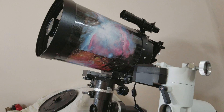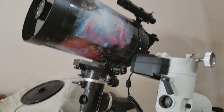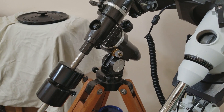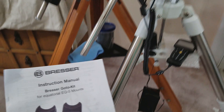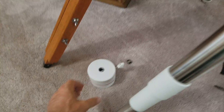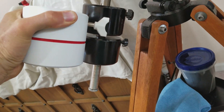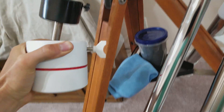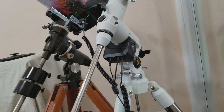I have my old C8 Celestron on a Super Polaris mount right there to kind of compare it to. This counterweight down here is a 9.9 pound counterweight. I'm going to leave that off because I'm going to turn the telescope on and slew it to show you the slew speeds.